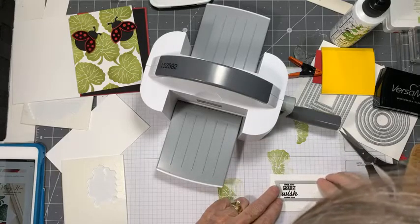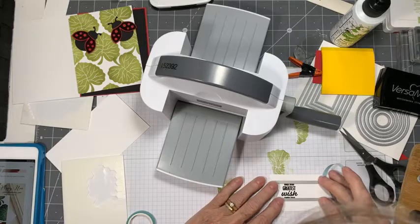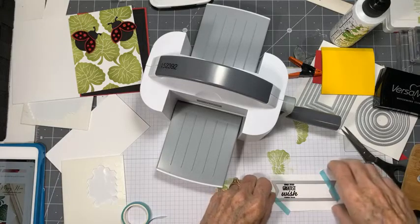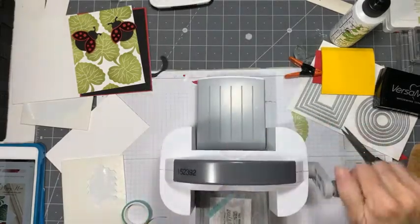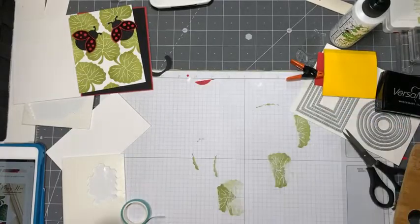That looks really good. My only concern is if any of the wording gets cut off because it's a tight, tight fit - can you see that? It's a pretty tight fit. I'm going with that and we'll see what it looks like. Worst comes to worst, we'll have to go back to the circles.